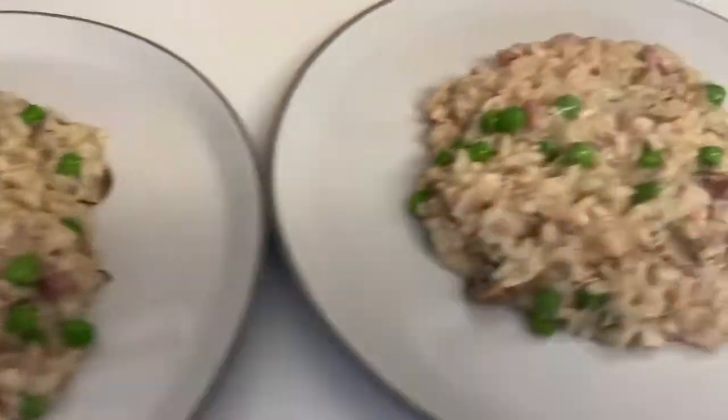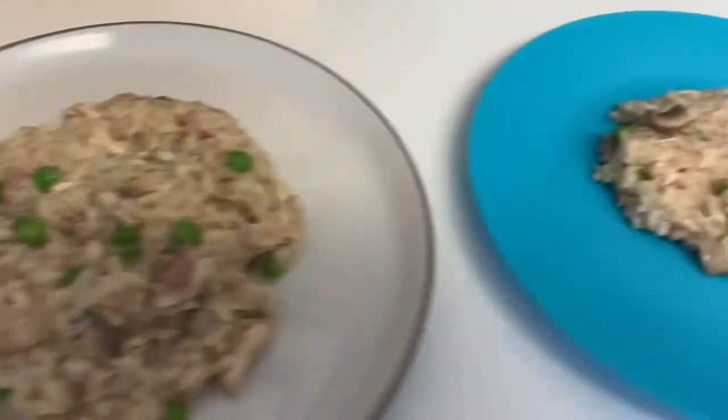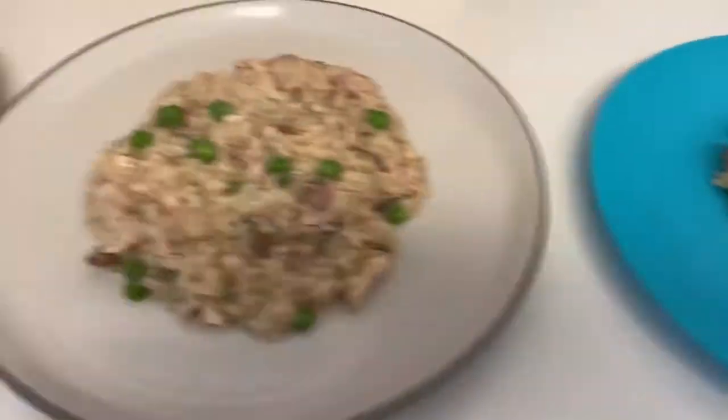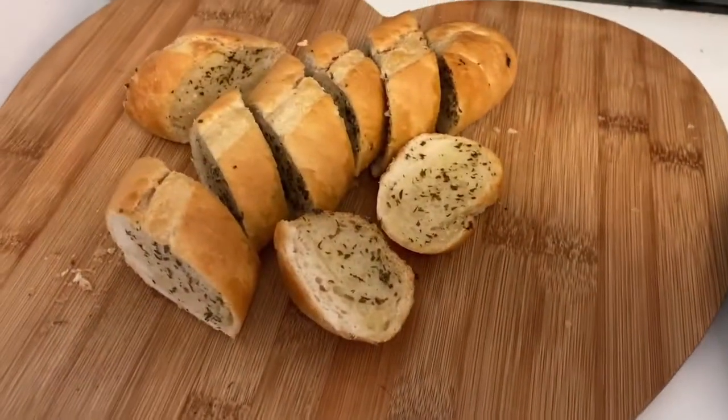And here's our dinner plated up — my husband's, mine, Henry's and Archie's. We didn't bother with the cheese in the end; we're just having it with some garlic bread.